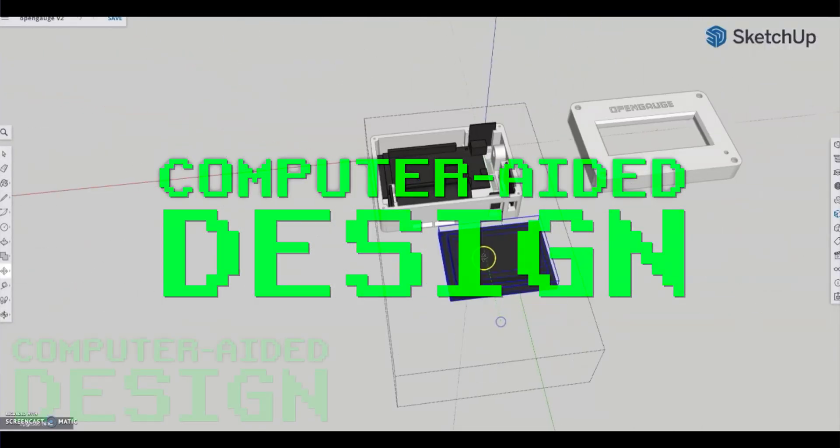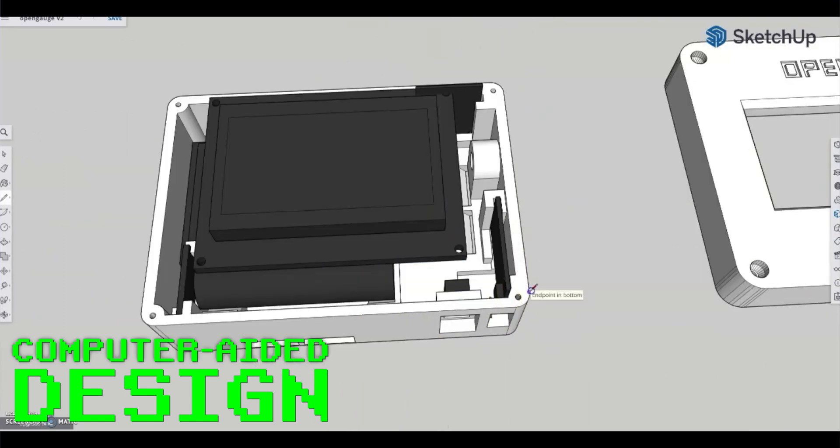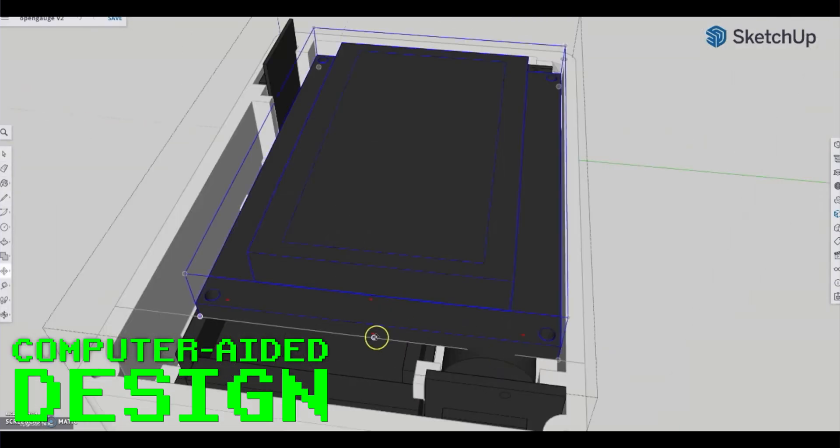Anyone can modify it or build their own straight off the plans that are out there for free. It's not like everyone knows how to make this stuff, but there are a lot of individuals within the paramotor community who are also into flying drones or RC aircraft, and that usually comes with building things.